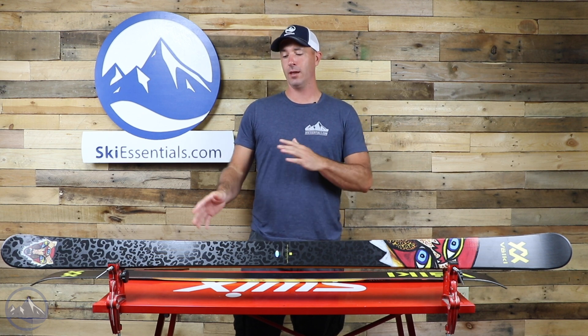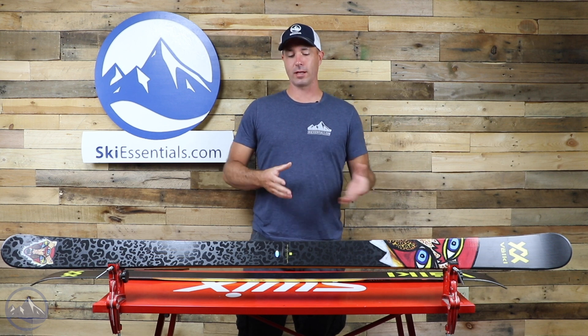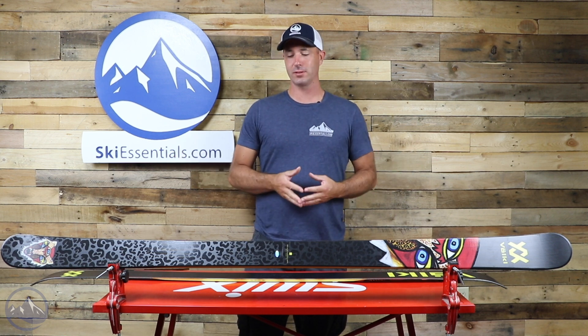This is a returning ski. It was called the Revolt 86 before. They've consolidated that or spread it out to the Bash series.